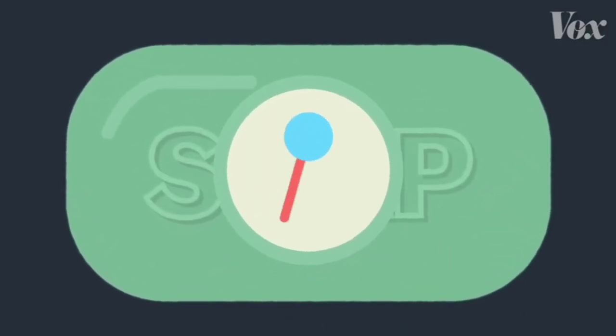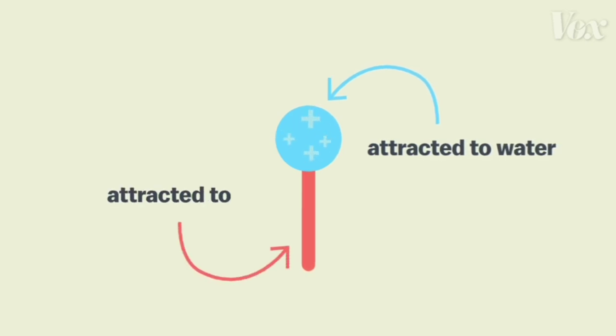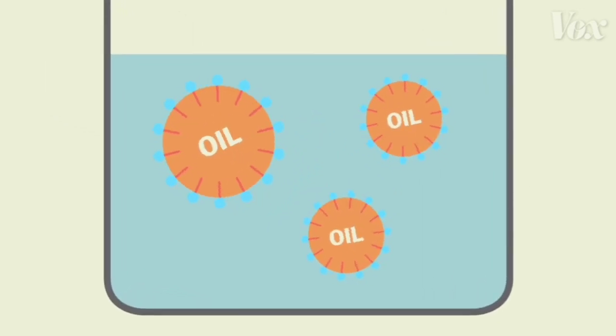That's because inside, soap has two-sided molecules. One end of the molecule is attracted to water, the other end to fat. So when the soap molecules come in contact with water and fat, these dual attractions literally pull the fat apart, surrounding the oil particles and dispersing them through the water.